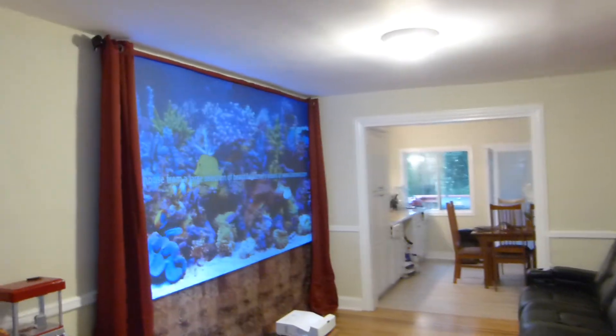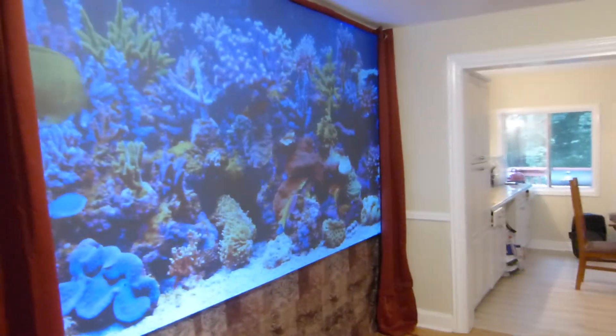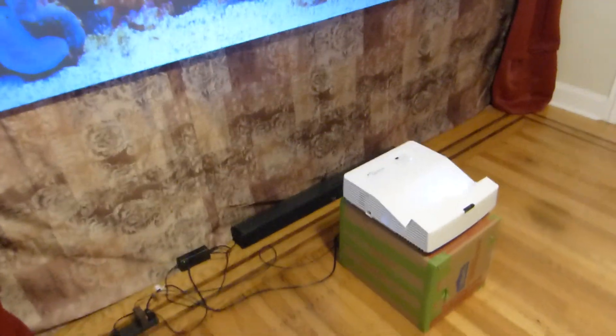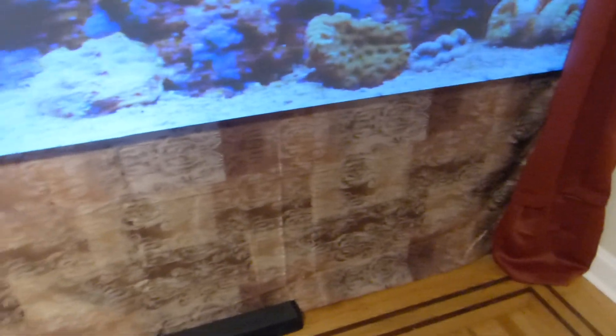I want to show you the screen — finally finished. Keep in mind, I still have a little bit of work to do, but as for the drapes and the trim, all that's done. I still have to come down here and trim this off a little better so it lays a little flatter against the wall and gives it a more detailed cut.